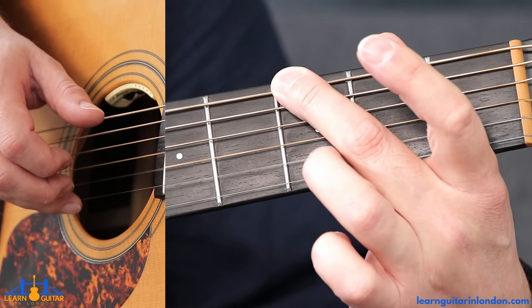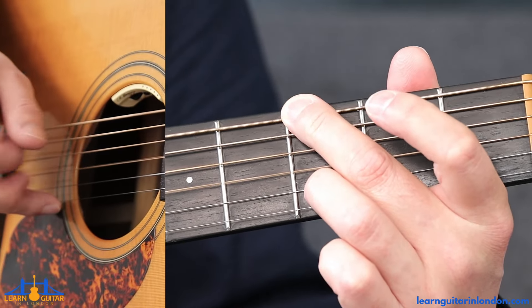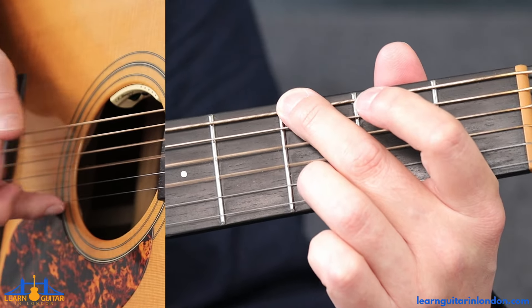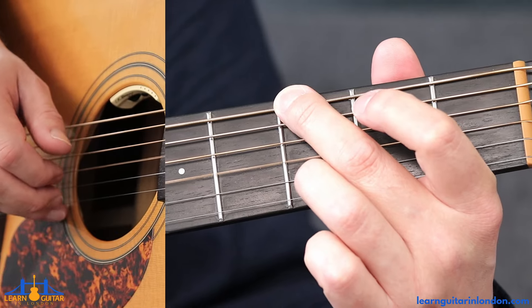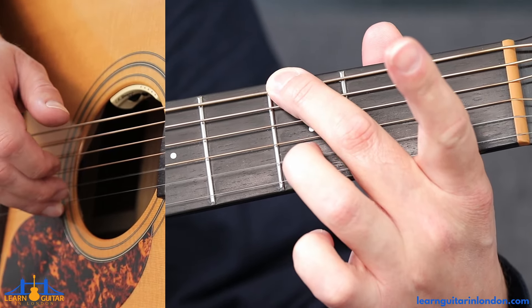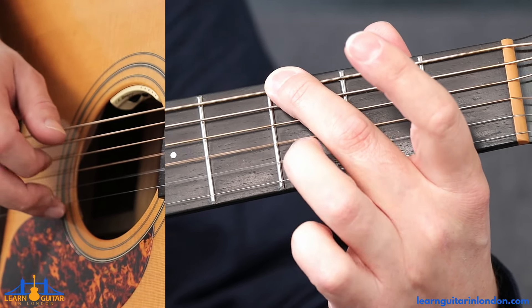Then we're going to put that ring down again — no point in lifting up the third fret on the thickest string. And then we're just going to pinch those two again: the thumb on D and open on the G, just like we did before. Then lift up the ring again, play it open, and then put it down and play it three.